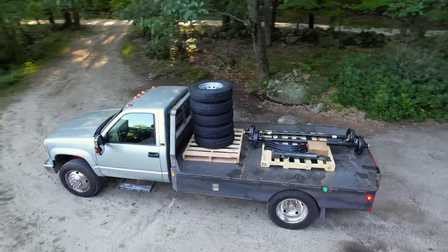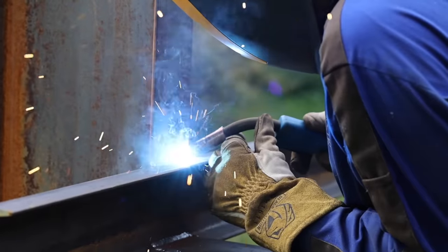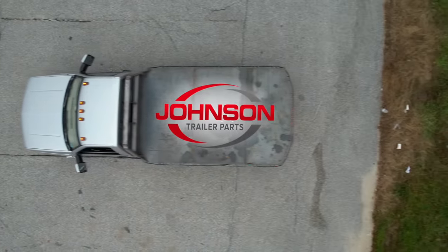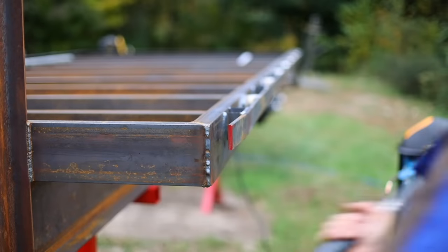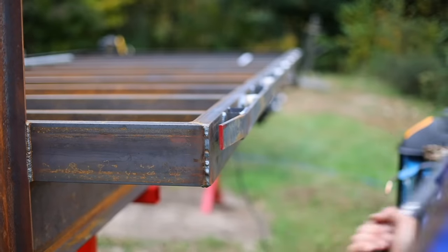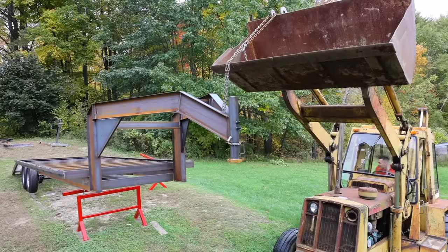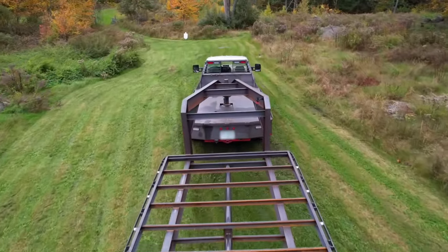It's 20 feet long with a 5-foot beaver tail and it'll have hydraulic jacks, a winch, fold-flat ramps, and solar battery charging. This trailer will enable me to annoy my spouse for years to come by bringing home more projects than I can handle.